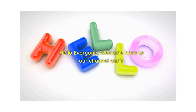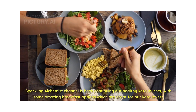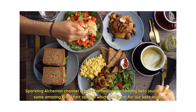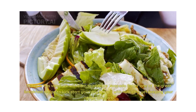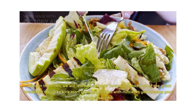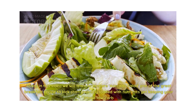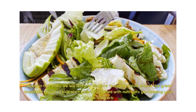Hello everyone, welcome back to our channel — Sparkling Alchemist channel is back, continuing our healthy keto journey with some amazing breakfast options which are great for our keto lovers. Today in this video we will learn to prepare avocado salad, one of the great breakfast options to kickstart your day, loaded with nutrients but keeping your intake low carb.